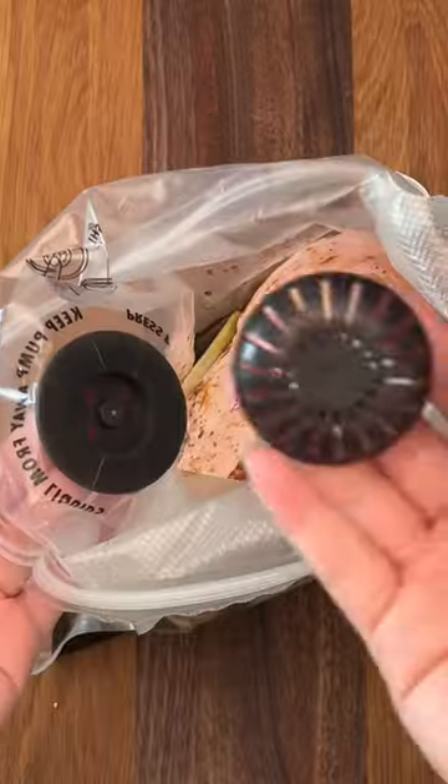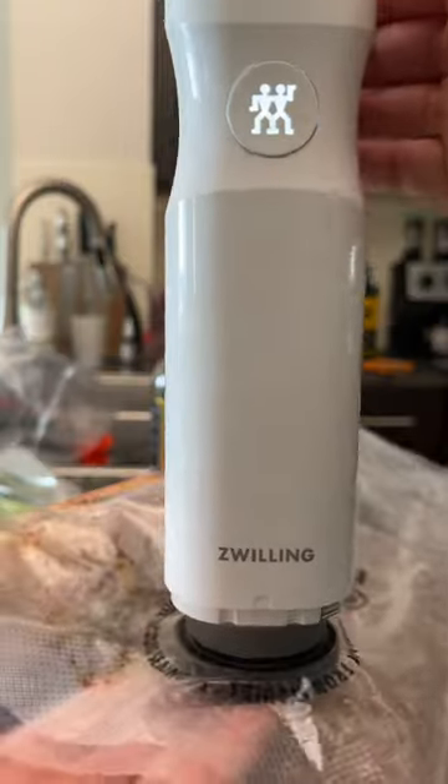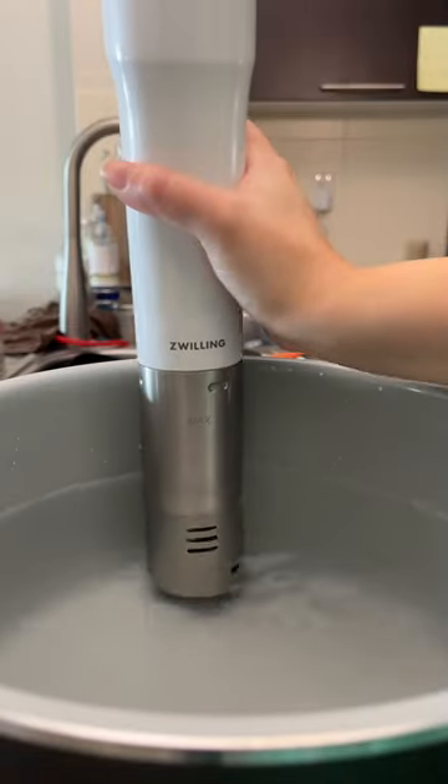Vacuum seal this with your marinade and use the liquid barrier attachment to prevent any liquids from getting into your pump. Then using this rolling infinity sous vide stick, cook this at 170 Fahrenheit for 10 hours.